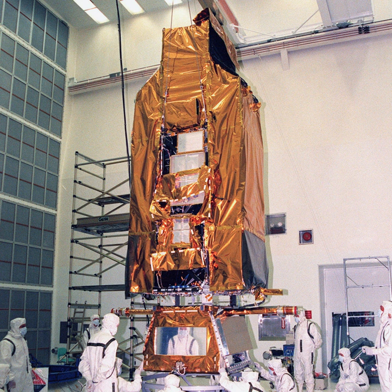On 12 July 2007, FUSE's final reaction wheel, which is required for accurately pointing a spacecraft, failed and efforts to restart it were unsuccessful. An announcement was made on 6 September that because the fine control needed to perform its mission had been lost, the FUSE mission would be terminated.